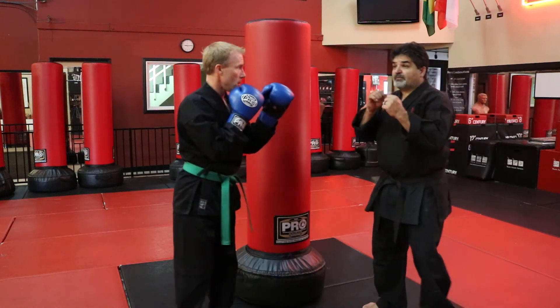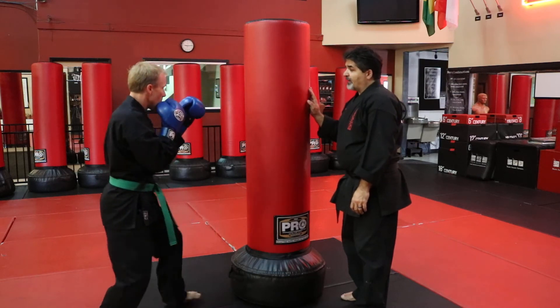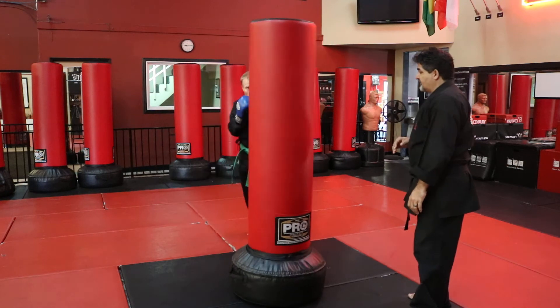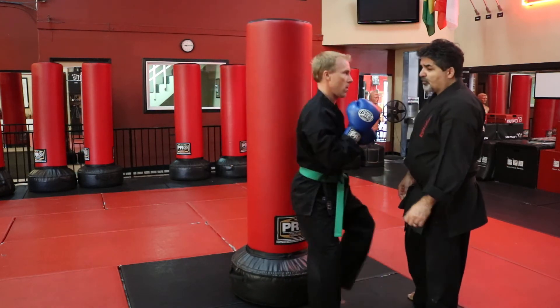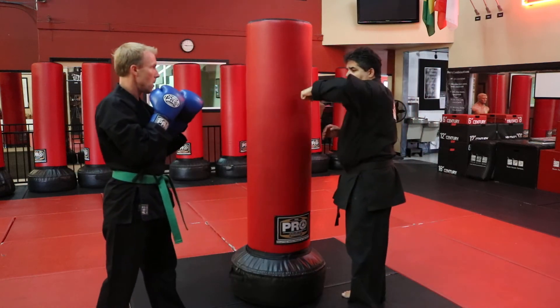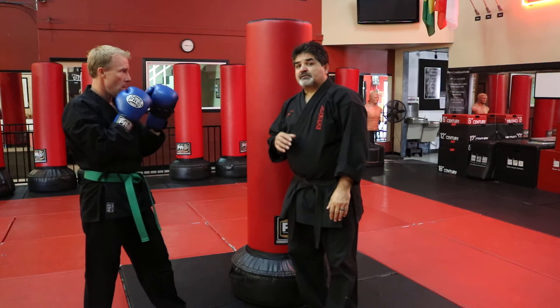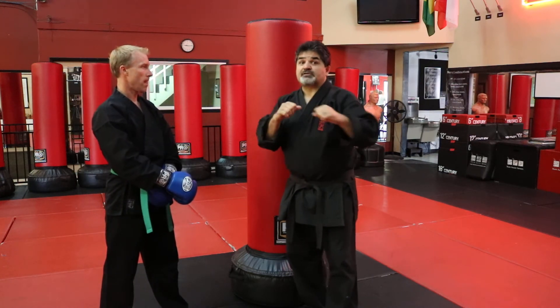Do the same thing with the left hook. Face the bag, step left foot out and hook at the same time, bring it nice and wide. Watch for the hooks so you're not hitting like this — keep it nice and straight. That's done with your side-stepping out of the line of fire with the jab, cross, and hook.